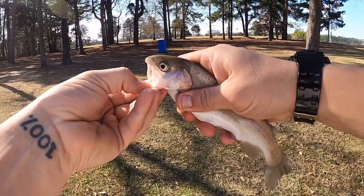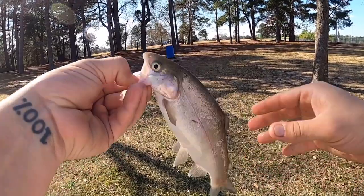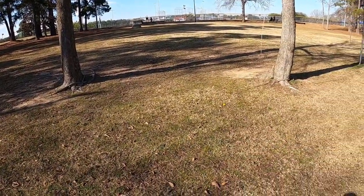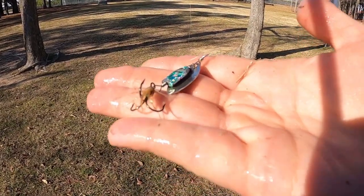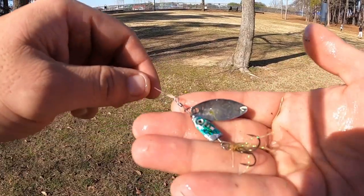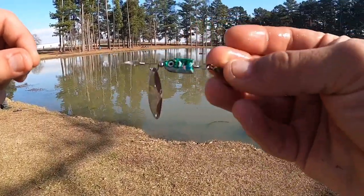Back-to-back cast on the inline spinner! This is the 3/16 ounce. I messed around and got the 1/8 ounce and I think the weight wasn't keeping it towards the bottom, but this seems to be the ticket now.